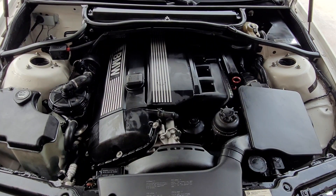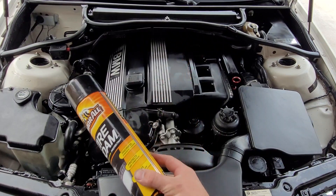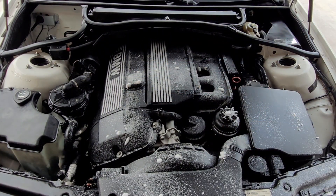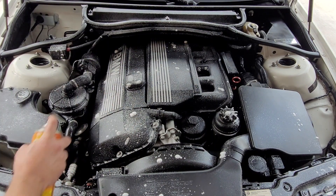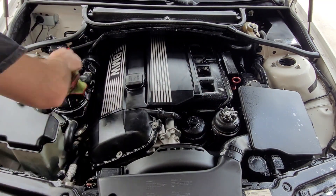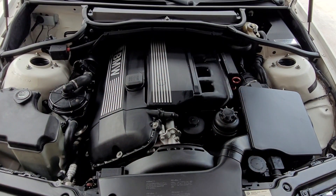You could stop here, but I'm going to do the final step. I'm going to get some Armor All Tire Foam and just lightly spray these black bits here, and wipe one more time. There she is, ladies and gentlemen — all nice and clean, shined up in real quick time for minimal cost.